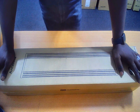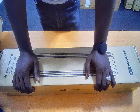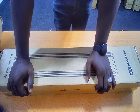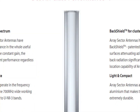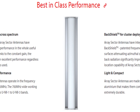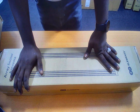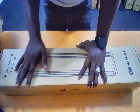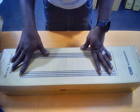Now let's talk about wideband performance. The Array Sector operates in the frequency range between 5150 to 5850 MHz. The 700 MHz wide working spectrum covers U-NII-1 to U-NII-3 bands. All of this falls under best-in-class performance — meaning when it's installed on site and working according to its specifications, these are the details you can expect.